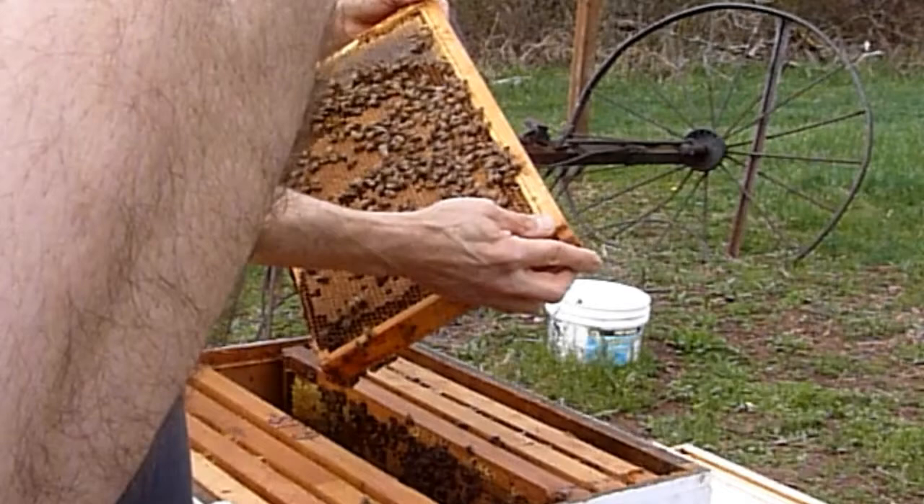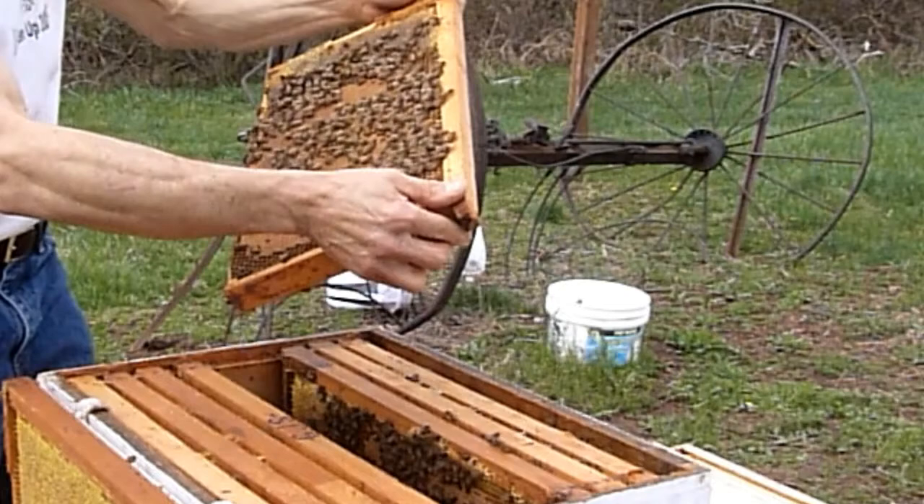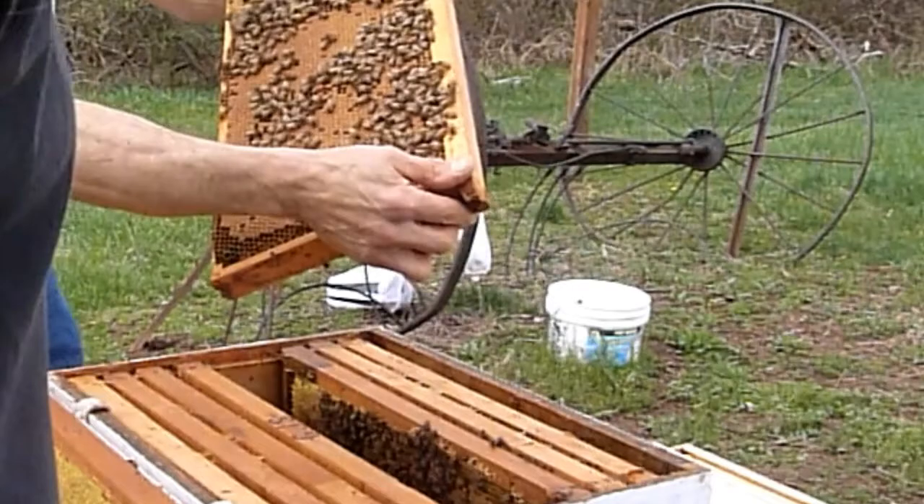Lots of uncapped larva on this side. Almost ready to be capped. There's some smaller ones and some eggs. So on this frame she's been obviously laying the whole thing. The next one's got all kinds of brood on it. Nice pattern - because even the ones that are uncapped, there's larvae in them. So pretty consistent pattern. That's nice.